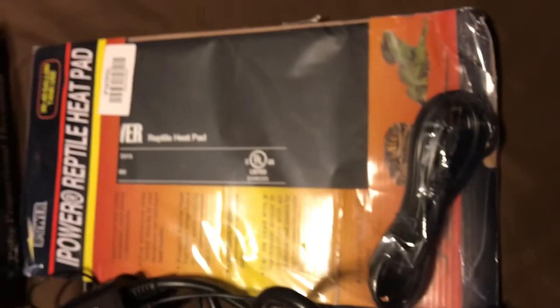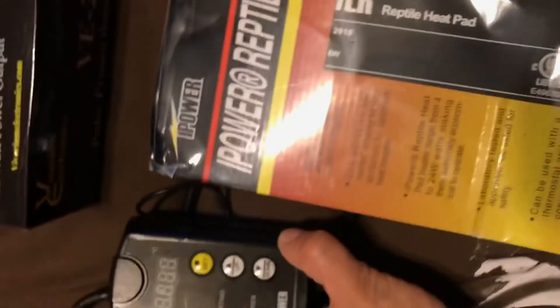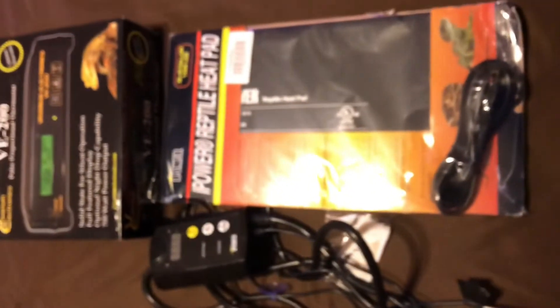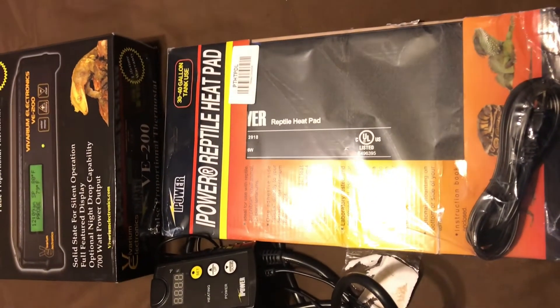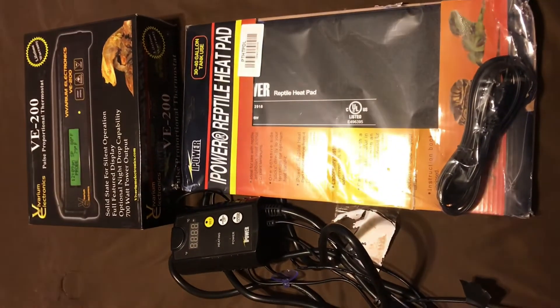Okay guys, the thermostat I'm giving away — I got a couple of other things too. Here it is: the Power Thermostat Plus and the VE 200, so you'll get all three of these. As soon as I hit 500 subscribers I will be giving these away to one lucky winner. So please guys, subscribe, share, like, comment, and as soon as I hit 500 I'll go ahead and pick a winner. Thanks!